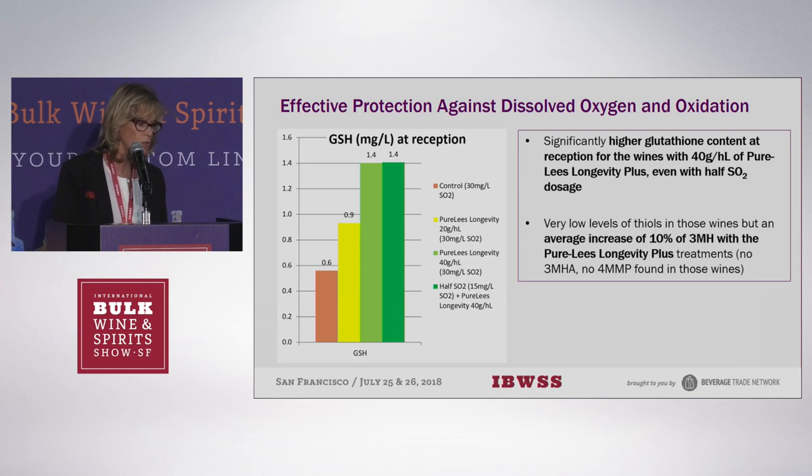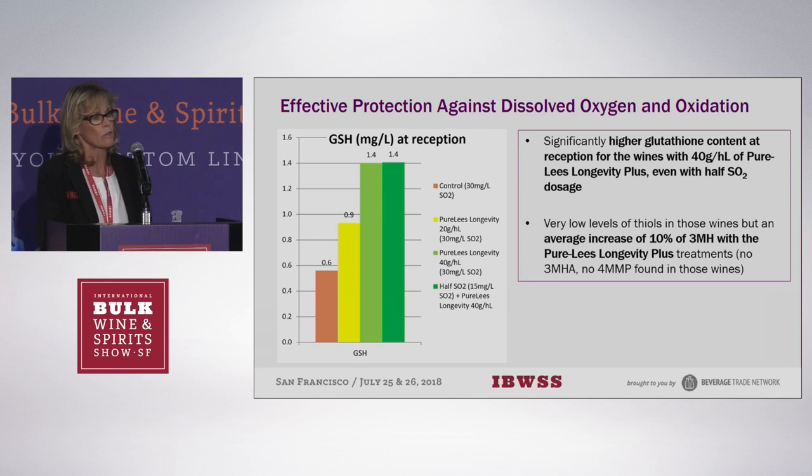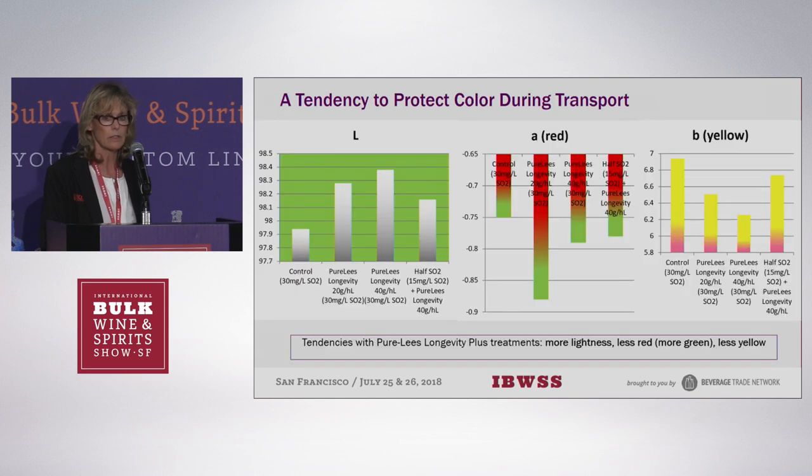Even though there were very low levels of thiol — because it was a Sauvignon Blanc destined for sparkling wines, so there wasn't a lot of 4-MMP — there was still a higher 3-MH thiol in the treated wines. They also tracked color: you got more yellow and green tones as opposed to red, and it appeared lighter as well. So you have a way to protect your wines so that when you send them, hopefully they arrive in the same condition. I'm going to hand it over to my colleague Maria, who will talk about filtration.